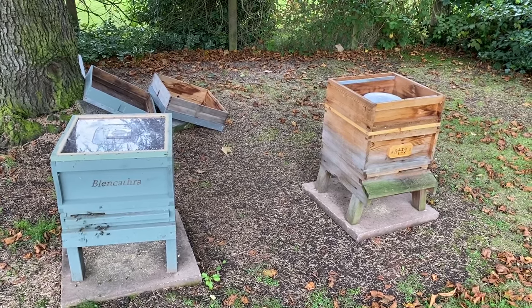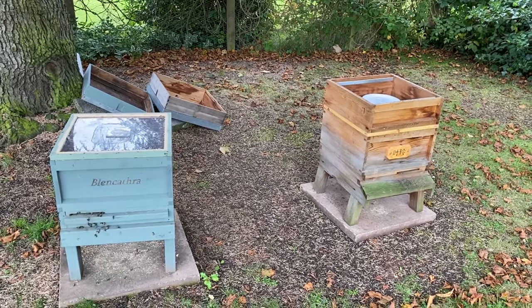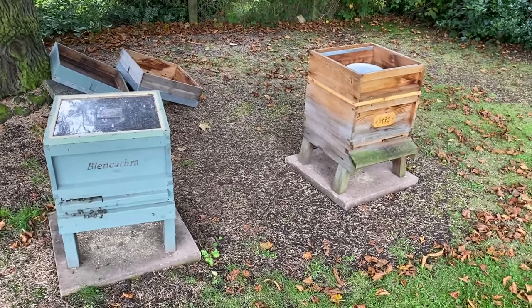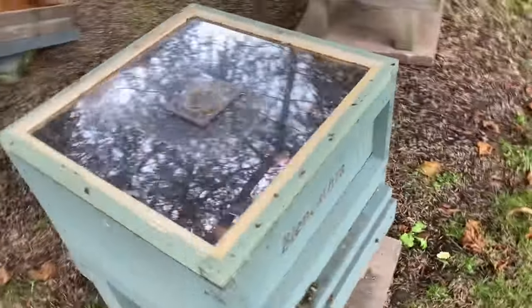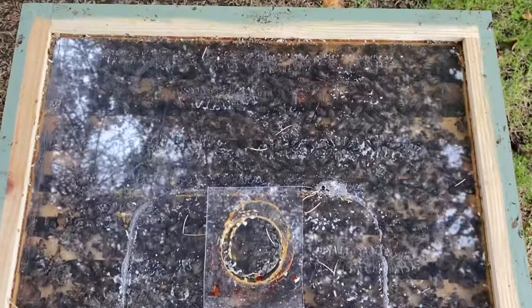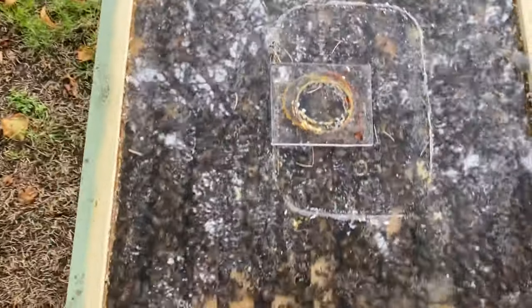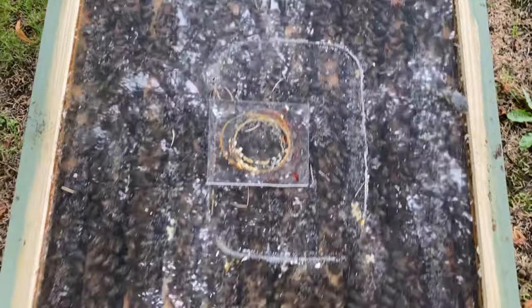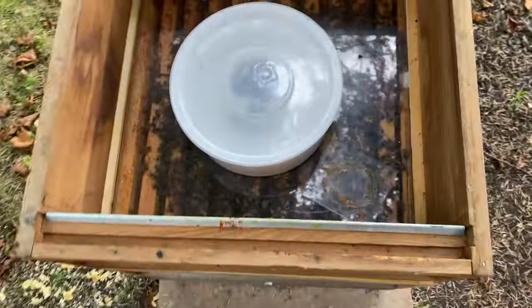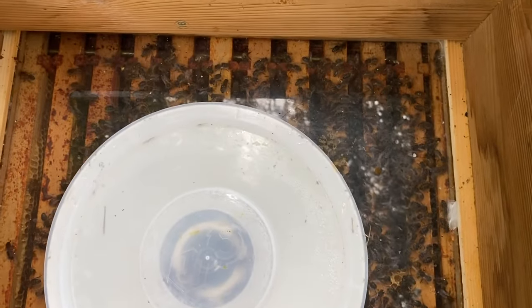As you can see, Blencathra is a lot busier than the cedar hive. I think that's partly because there are some bees hatching out and orientating, but also it's just a much stronger hive so they're foraging a lot better. I made these polycarbonate crown boards which are really helpful for seeing what the bees are up to without actually having to pop the crown board and disturb them. This one is absolutely packed with bees which is looking really good for winter. In comparison, I've had to feed the cedar hive a little bit — not as many bees, and they're not really working the two outside frames.